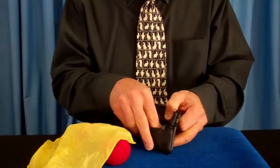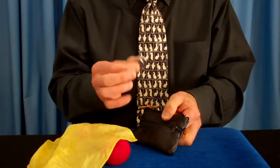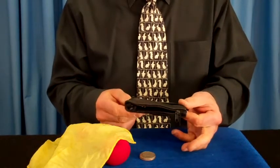On the other side is another zipper and another pocket — three pockets total. I usually keep my coins over here so I don't spend them, especially your trick coins. It's called a leather pouch. Get one.